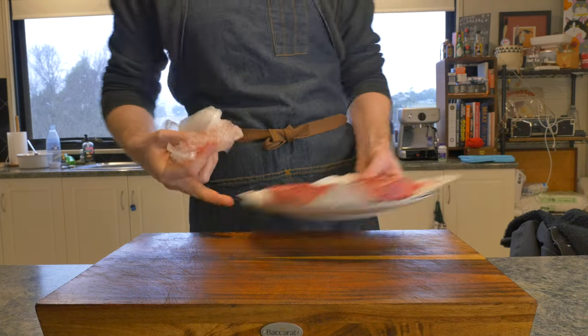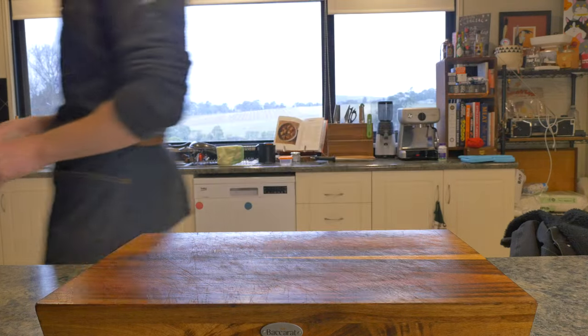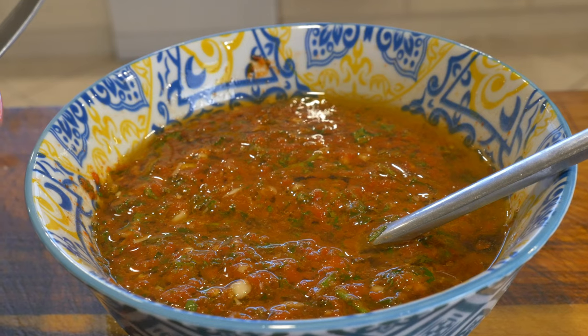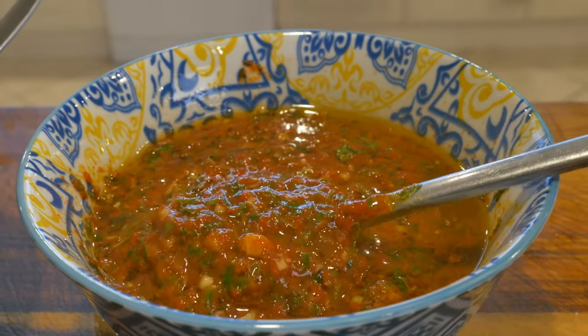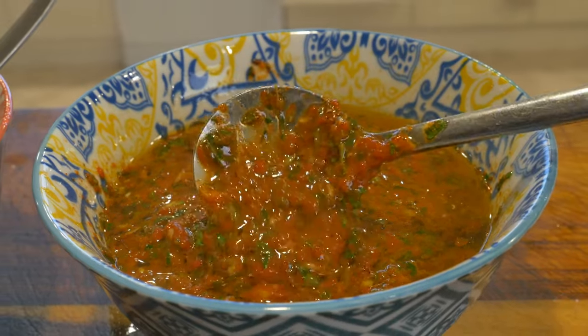Out of the packaging, pat it dry with some paper towel and then set it off to the side. While that chills out, let's make a chimichurri rojo, or red chimichurri. It's fresh and smoky and very, very good.